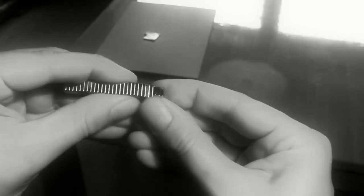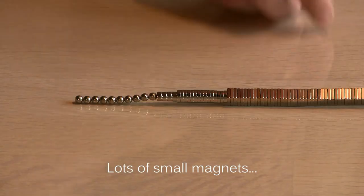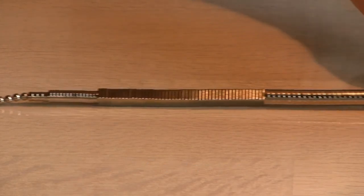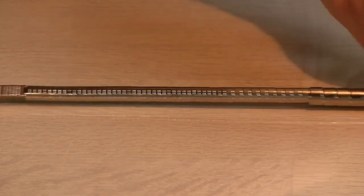Hello. I have had some requests on showing my collection of new magnets. Well, here it is. First I will just quickly show you my smaller magnets and later, to make this video more interesting, I will compare the powers in my larger magnets.